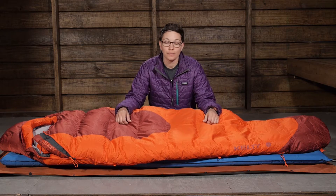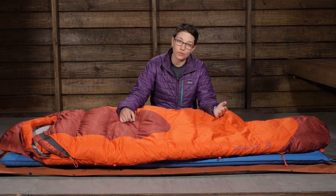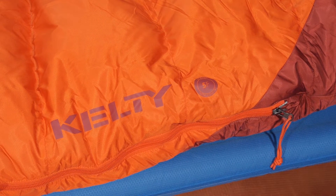This is a zero degree bag and, like any sleeping bag, it has a comfort rating and a true temperature rating. Definitely look at those temperature ratings and compare them to how you normally sleep in the backcountry.